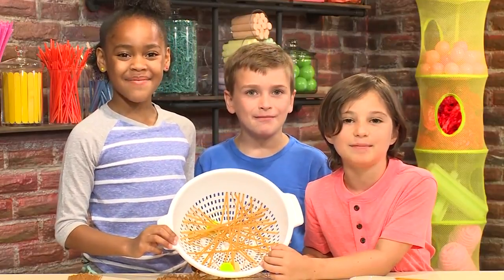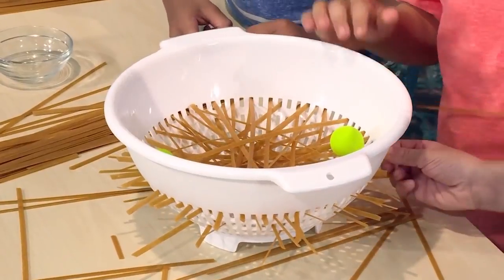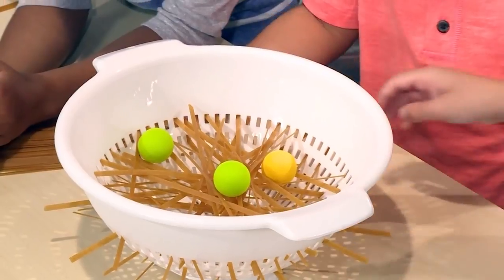How to Make a Spaghetti Game! We made a great game out of spaghetti and a colander. We're going to show you how to do it so you can play too.